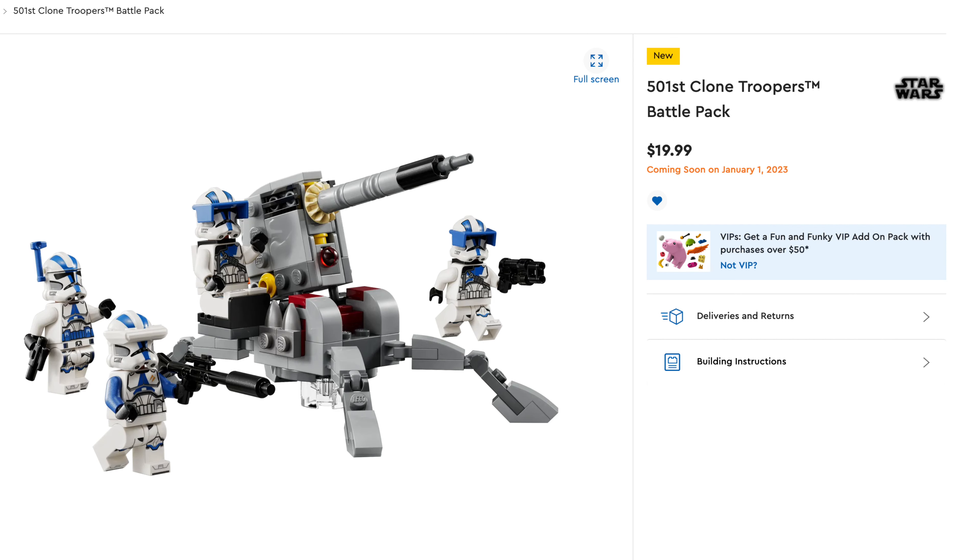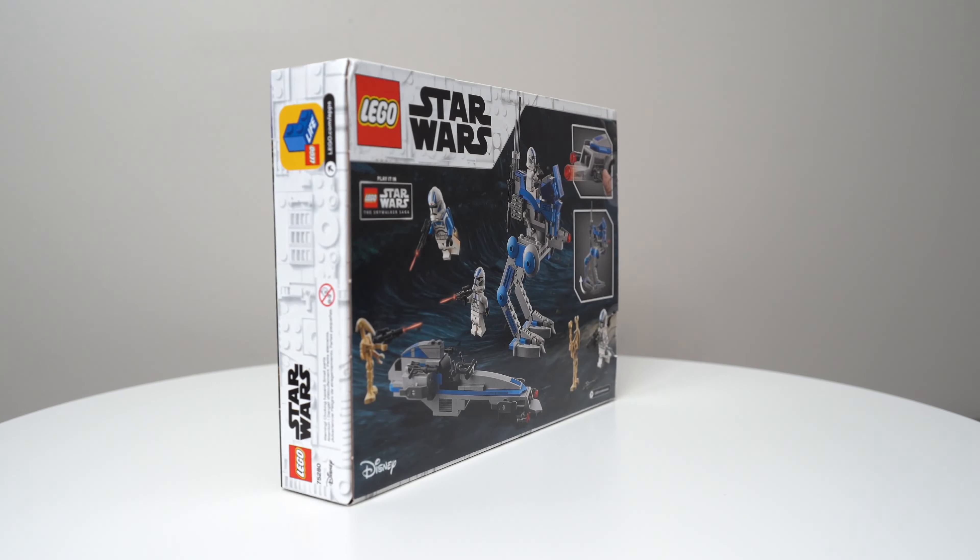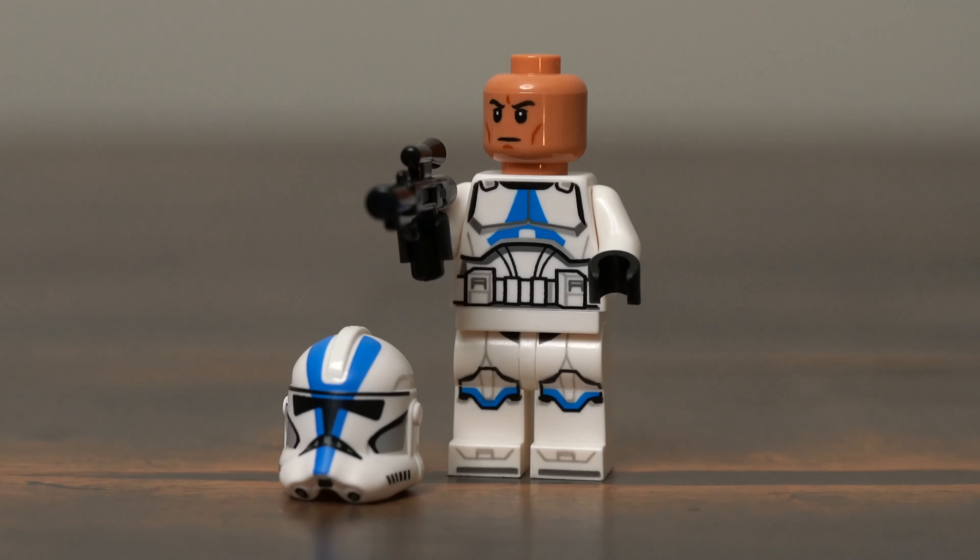This set is going out of production soon, so if you're looking to build your 501st Clone Army, I would pick this set up if you can find it in stock still. 2023 is bringing a new 501st Battle Pack, which I'll build and review as soon as I can get my hands on it.